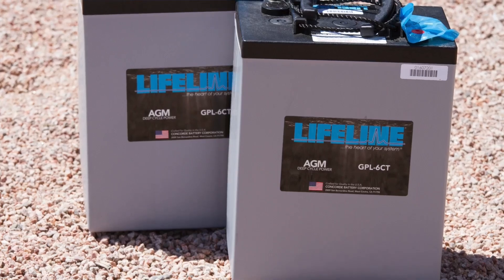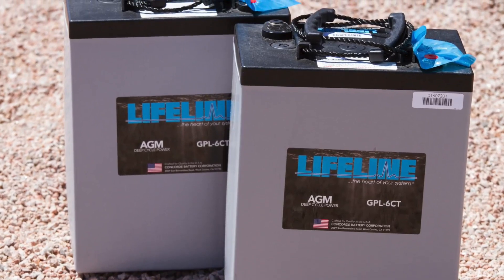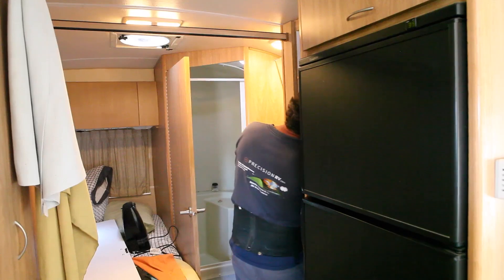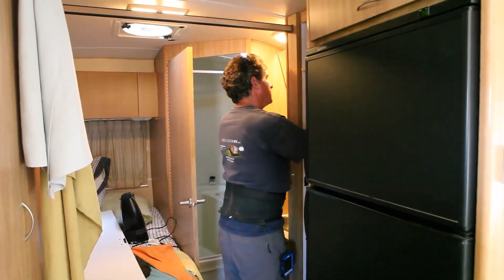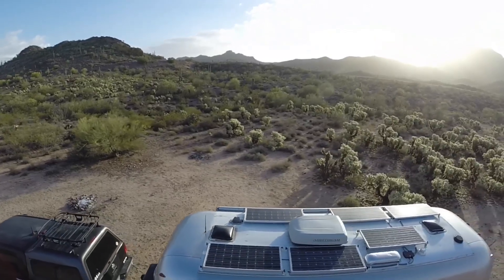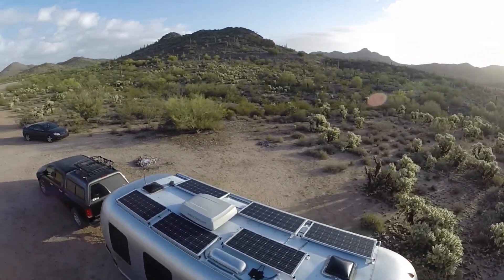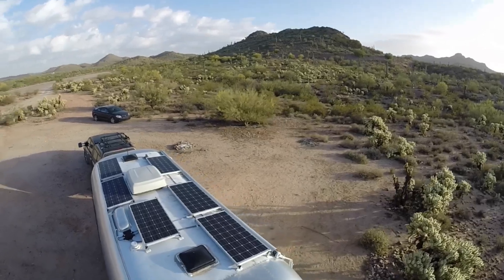We put those six new panels up, swapped out our old flooded lead acid batteries in favor of AGM — acid glass mats — and popped a Blue Sky battery controller in. Our power plant is a 300 amp hour power plant, but with lead acid and AGM, what you have usable is about 50%. So we really have 150 true amp hours available in the battery plant.